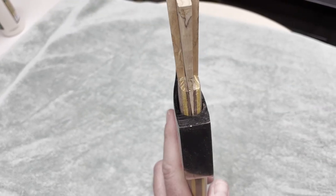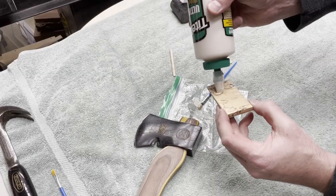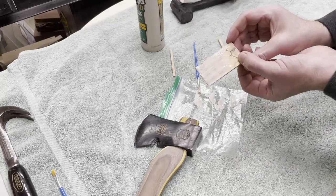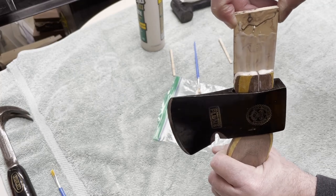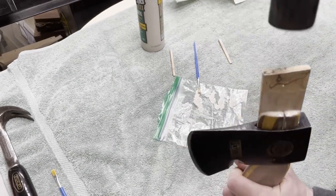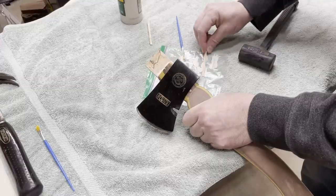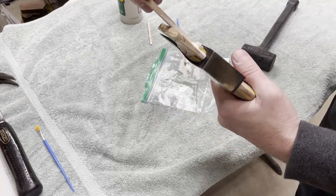After a quick dry fit of all the wedges it was time to glue the head in place. I started out by adding the larger wedge — the widest piece that goes from front to back on the hatchet head. Then I added the two small pieces on the sides which created the cross pattern.